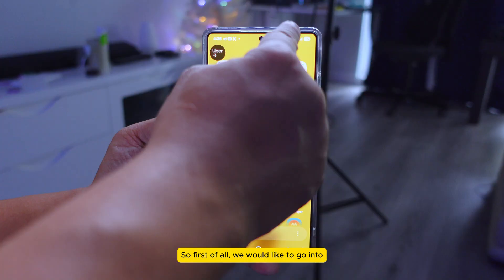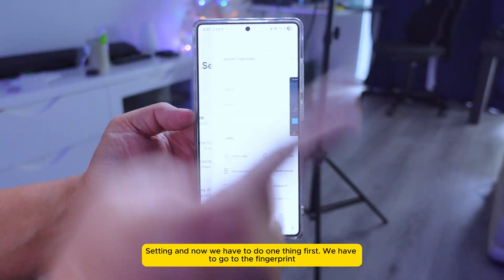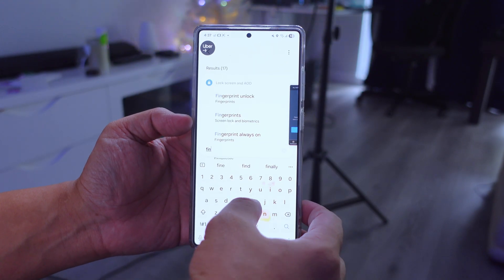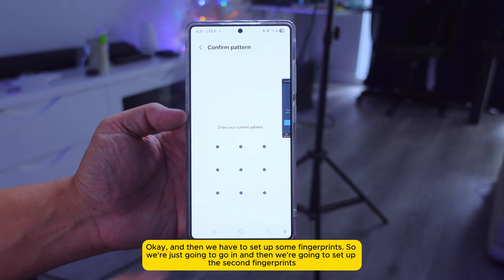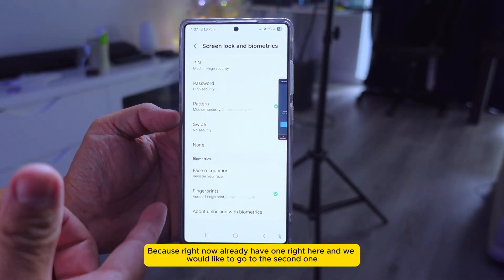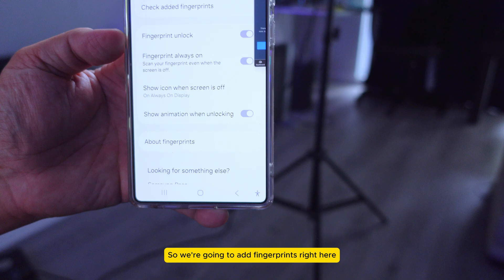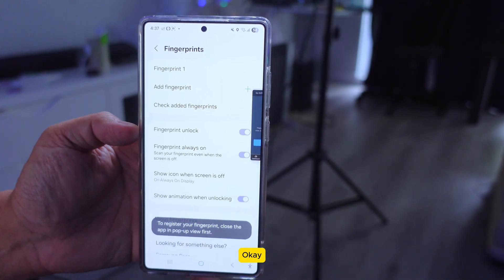First, go into Settings and then we have to go to Fingerprints. We have to set up some fingerprints. Right now I already have one. We're going to add a second fingerprint — go to Add Fingerprint right here.